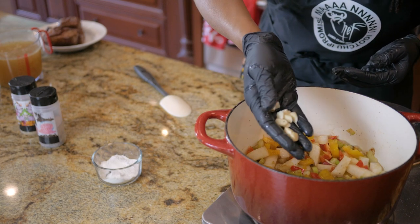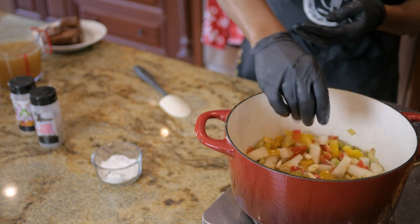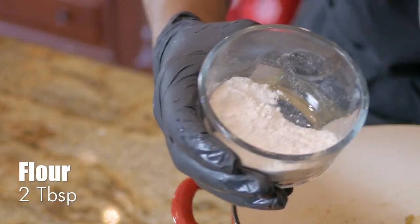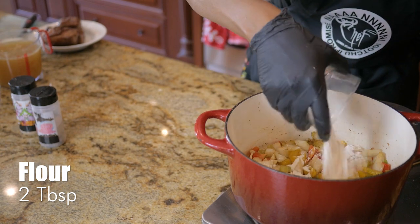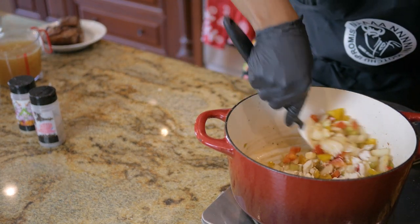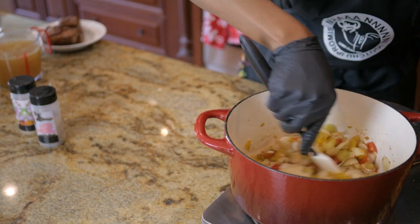Last thing I'm going to add is two cloves of garlic. We want to just cook that raw taste out of the flour — this is going to serve as a thickening agent and help everything to thicken up.